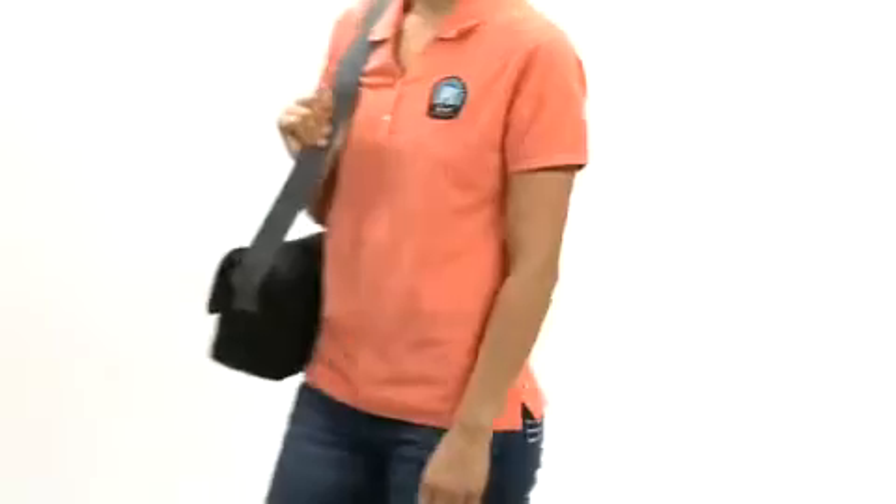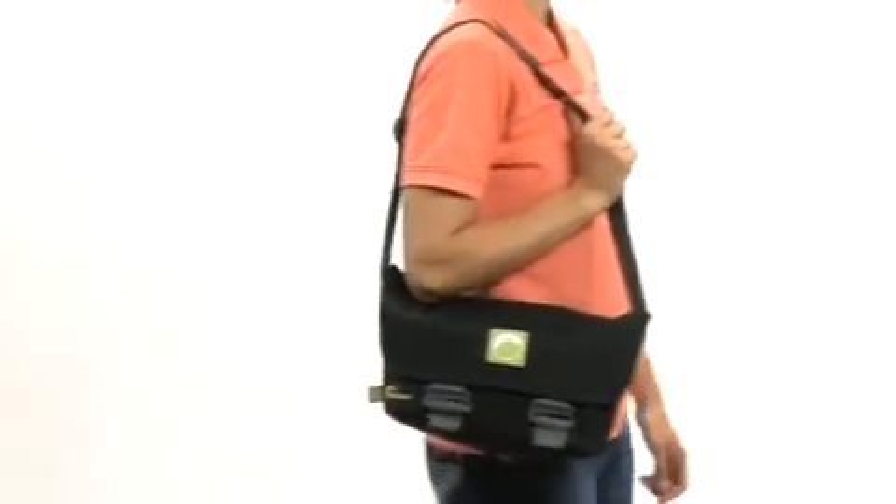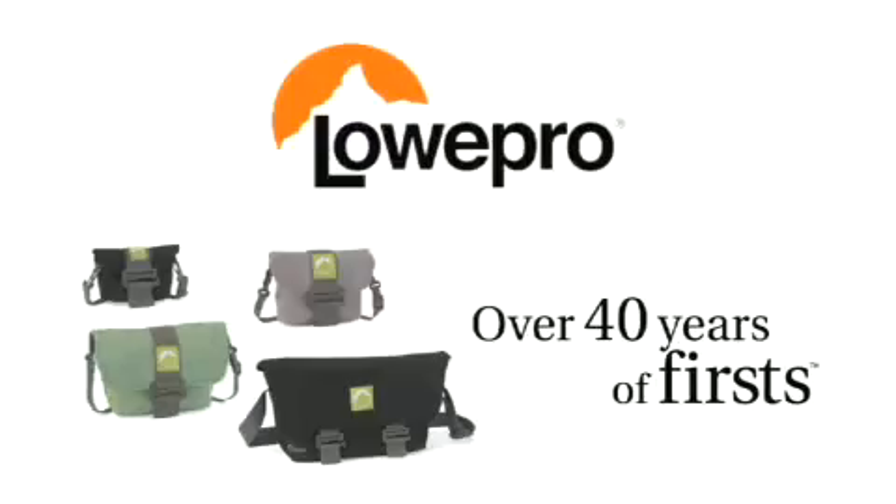Can you carry a camera bag that looks good and does good? Yes, if you carry a Terraclimb. Lowepro — over 40 years of firsts.